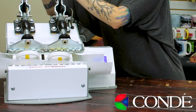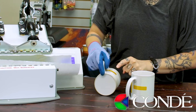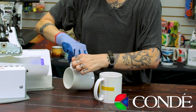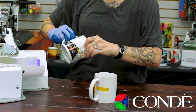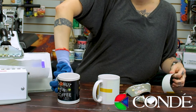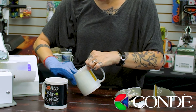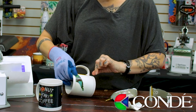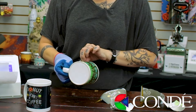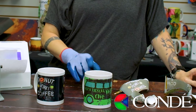That sound means we're done. We're going to take them out of the heat press, but before I remove my transfers, I want to check under the corners and make sure I have good ink transfer. This one looks good. Go ahead and rip the transfer off, and then do the same thing for the second one. They are hot, so make sure you use your heat gloves. Just like that, in the same time that it took to do one mug, we have two completed.